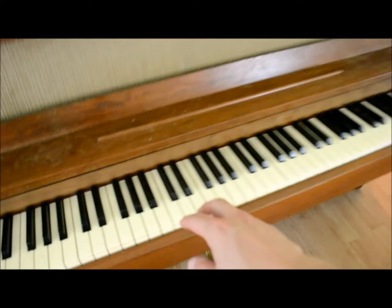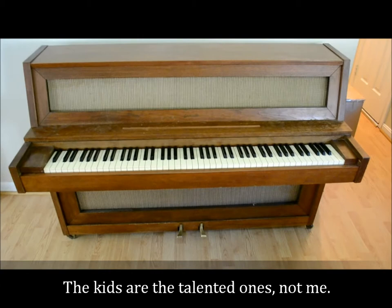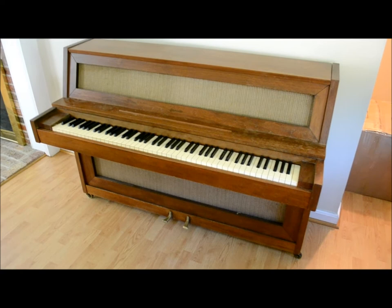We're moving and not taking it with us. We'll get the kids a real nice keyboard when we get to where we're going. Like all pianos, this one probably weighs three or four hundred pounds.